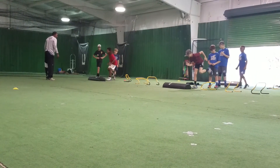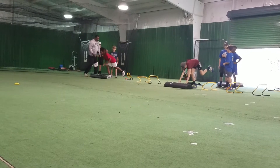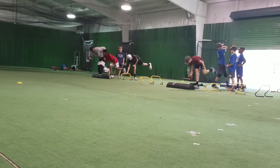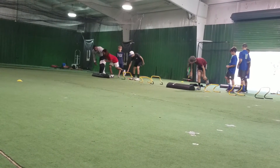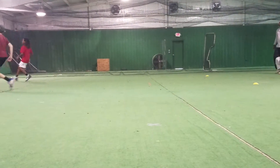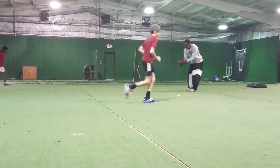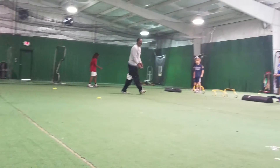There you go, there you go — now look at the difference. Look at the difference. When you came, you was like this. Now you're going to have a thought with your hand. Move me. Move me. All right, let's go to the other side.